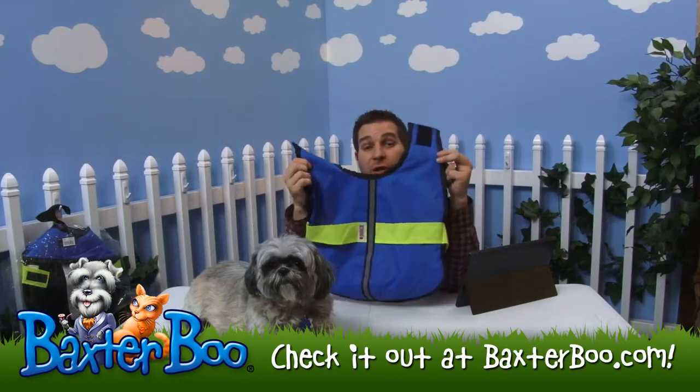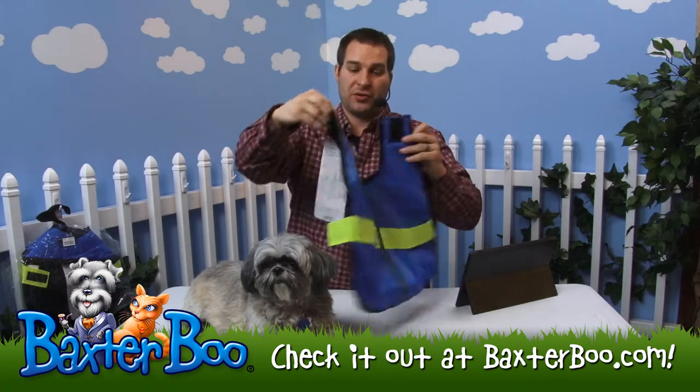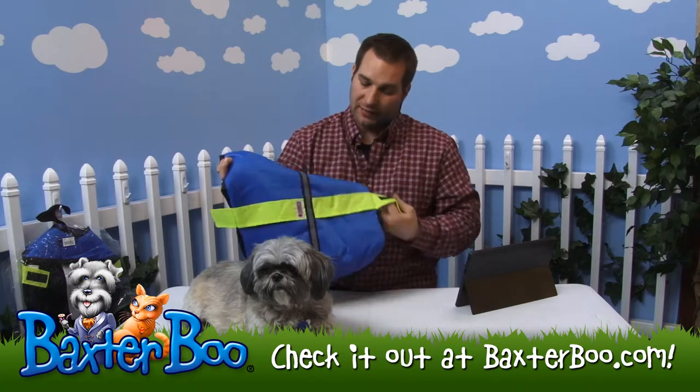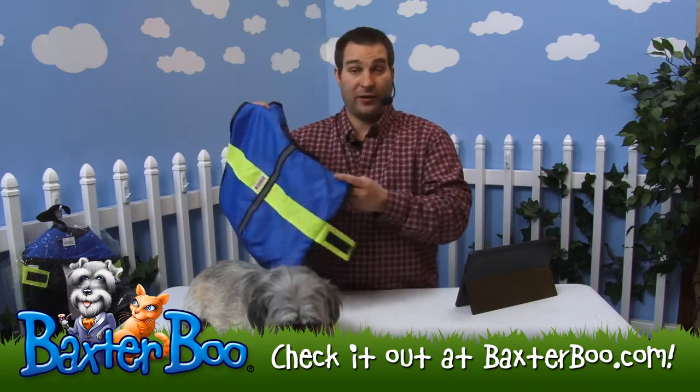This is the Kong Nor'easter Dog Coat in the color blue. As you can see, it's a wonderful blanket coat made by the Kong company. They're synonymous with great quality products. You can see it does have a vibrant blue color with this nice yellow band that goes all the way across, so it's definitely very visible.